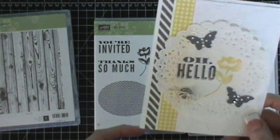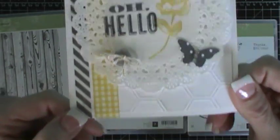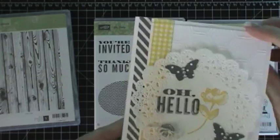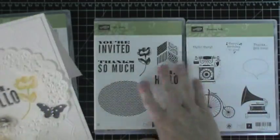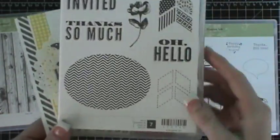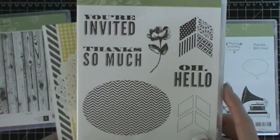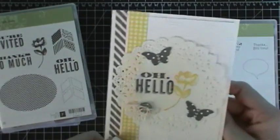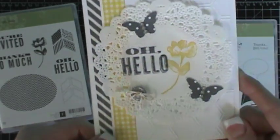The next one uses the hexagon embossing folder, and we'll be using this stamp set — Oh, hello. This one is on the retired list, so once it's gone, it's gone. We'll be using this one, and that's how this one looks.